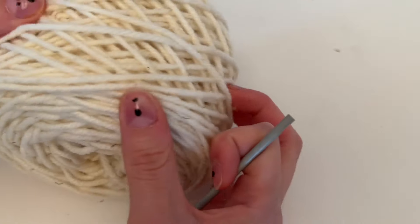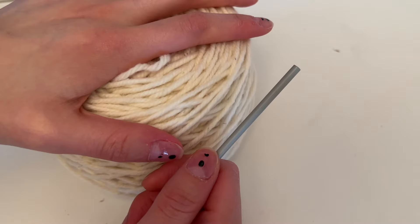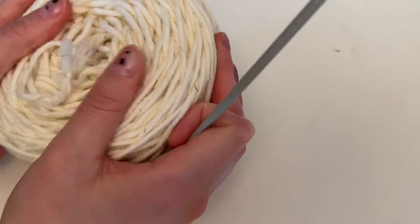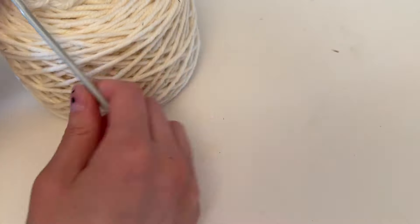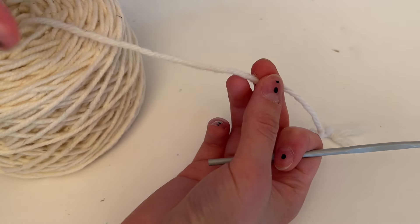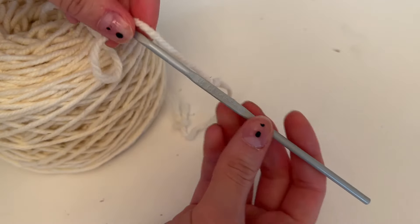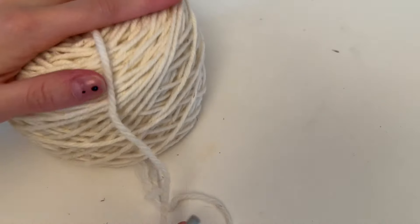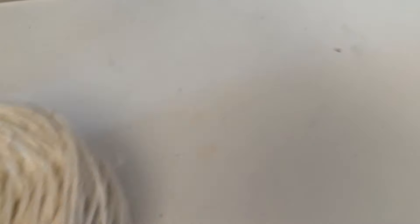Before we get started, let's talk about yarn and hook size. I'm using the Wonder Woolen by Handmaiden Fleece Artist — it's 100% Canadian wool from a small brand in Halifax, Nova Scotia. This is not sponsored, I just really love the wool; it's so soft and durable. I'm using a 4mm crochet hook. This yarn is on the thicker side for a medium four-weight, so I'd normally recommend a 5mm hook, but I like my stitches tighter so I'm using a smaller hook. I'll link it below.